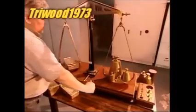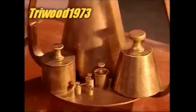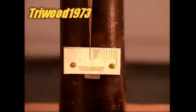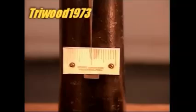Gold bars are also called ingots. At this stage, the gold is 80% pure. The mint will then refine the gold to 99.9% purity — the international gold standard.